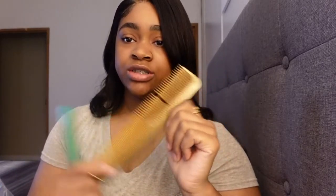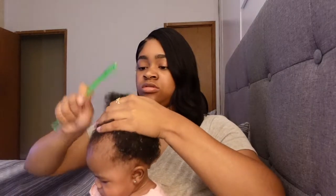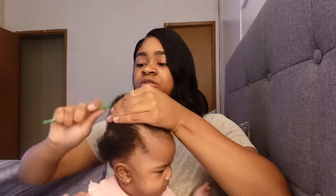This is what I use to grease her scalp — Blue Magic Coconut Oil Hair Conditioner — and then she also has Hair By Nature Hair Oil. Her rubber bands, and then these are all her combs. Her hair is very thick, so this is the comb I use for parting, this one for going through her hair, and a tooth comb for detangling after I spray her hair.